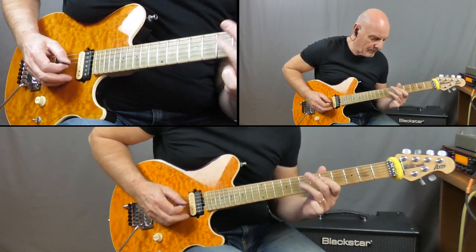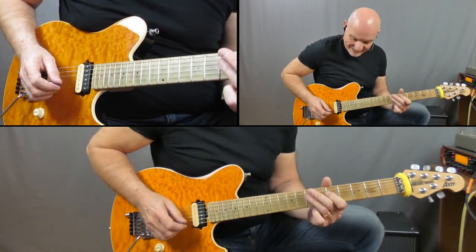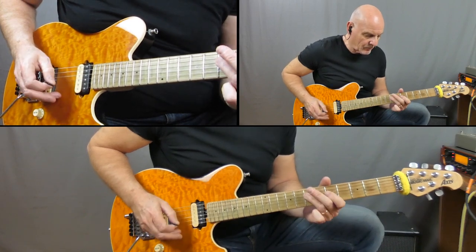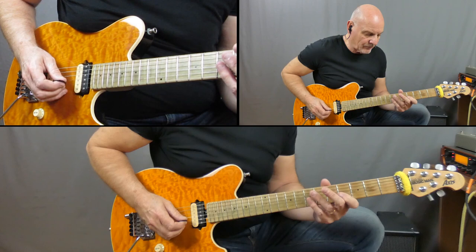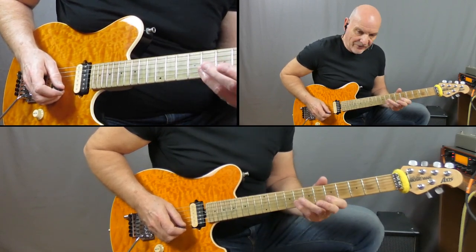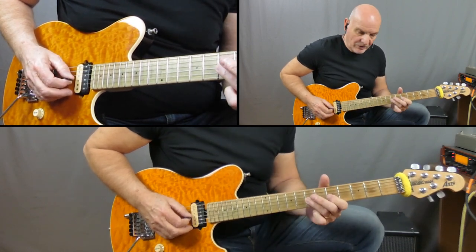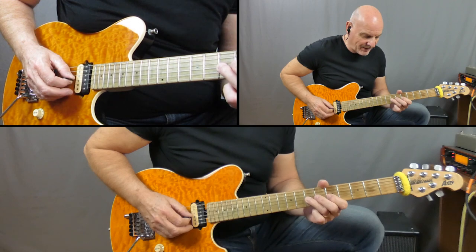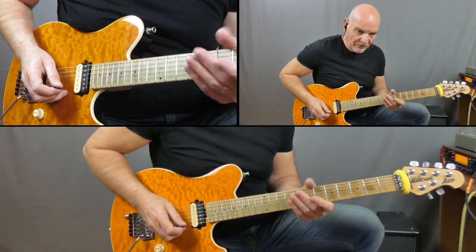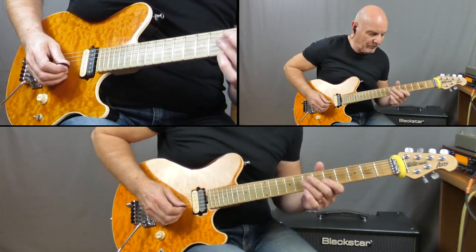Next line: I'm on that 7th fret on the D string doing a 7-5-7, crossover onto the G string it's a 4-7, onto the B string it's a 5-8 pull-off to 5, back onto the G string on 7 and slide from 7 to 9. And the final one — a bit of a crazy chromatic run down.